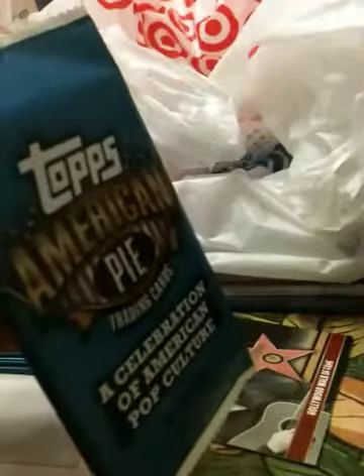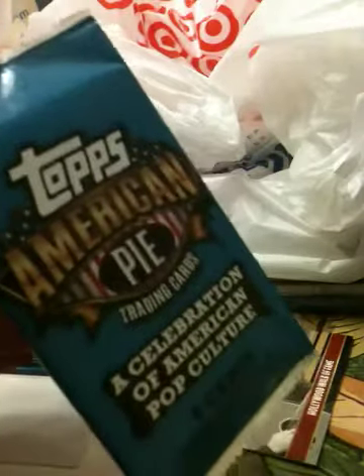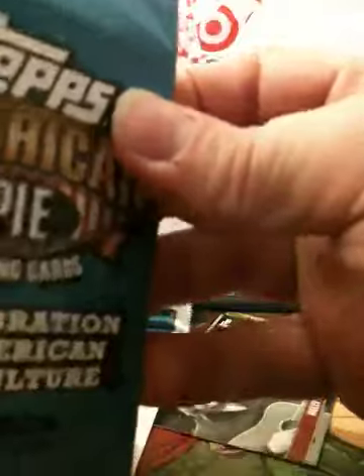If you want to learn how to find this stuff, come to packsearching.com. We'll teach you how to find relics, autos, patches, sketches, printing plates, cut autographs, anything you want to find in retail. We know how to do it. So come to packsearching.com.